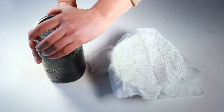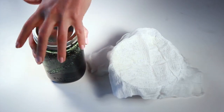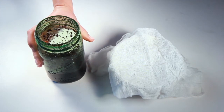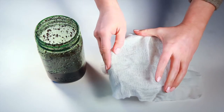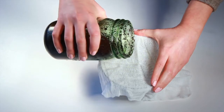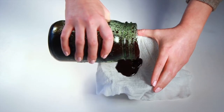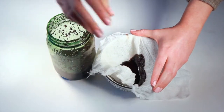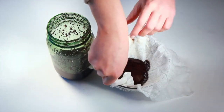Once your oil has been infused, you're going to strain the coffee grinds out of the oil. To do this, we're going to use a bowl and some cheesecloth — you can also use a nut milk bag. You'll just pour your mixture in and then squeeze it through the cheesecloth.